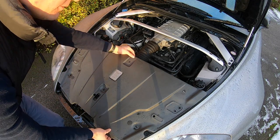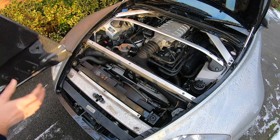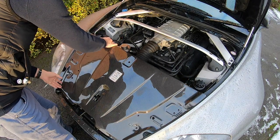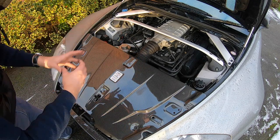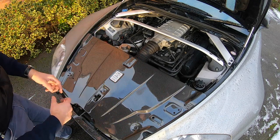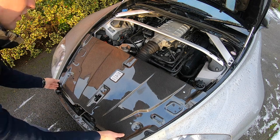Now we just lift out the old one and pop in our lovely new carbon piece. What you saw under there was things like the radiator, the radiator fans, and all the rest of it. So the slam panel keeps that all clean, keeps water away from it, and so on. But it's a very practical thing, whereas now we've just given it a really nice cosmetic upgrade.